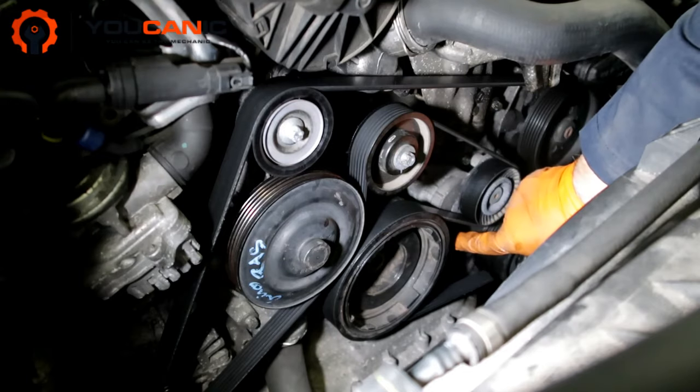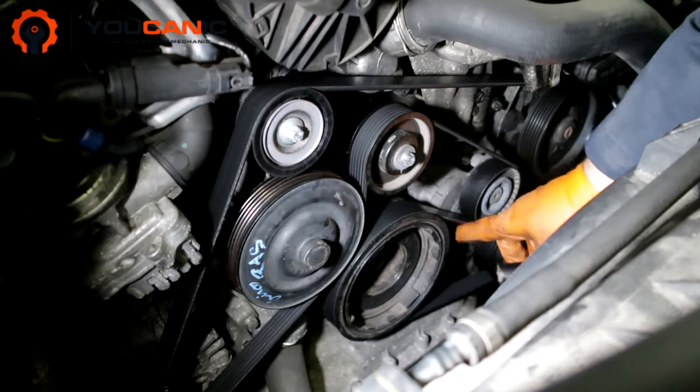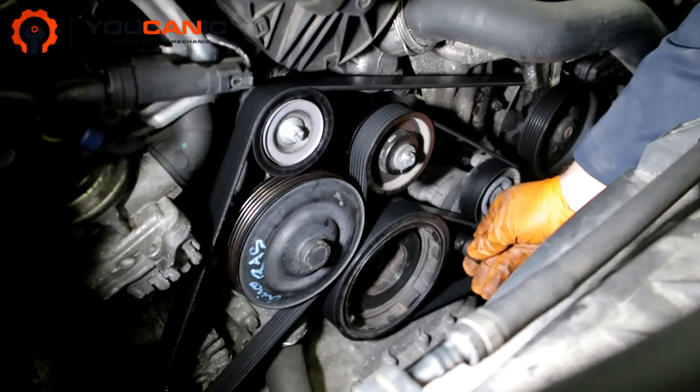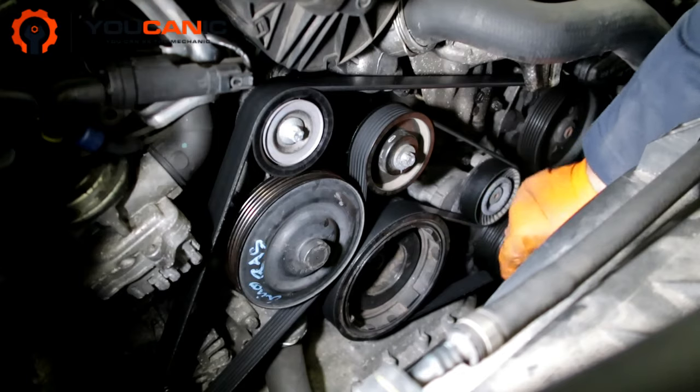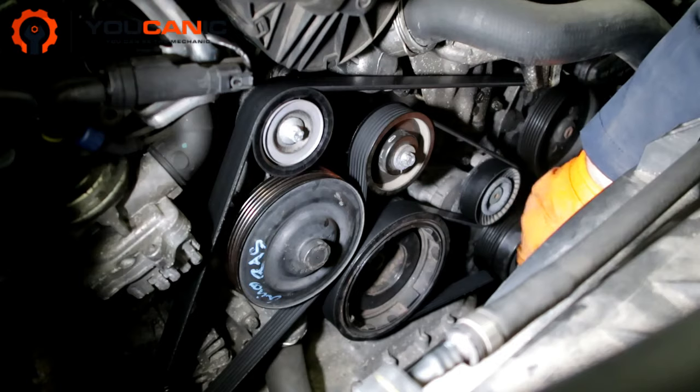One thing to point out: even though most Mercedes have a 17 millimeter on the tensioner, you might see some older models where there's a stud here. You can put a socket there to lift the tensioner up and take off the belt.